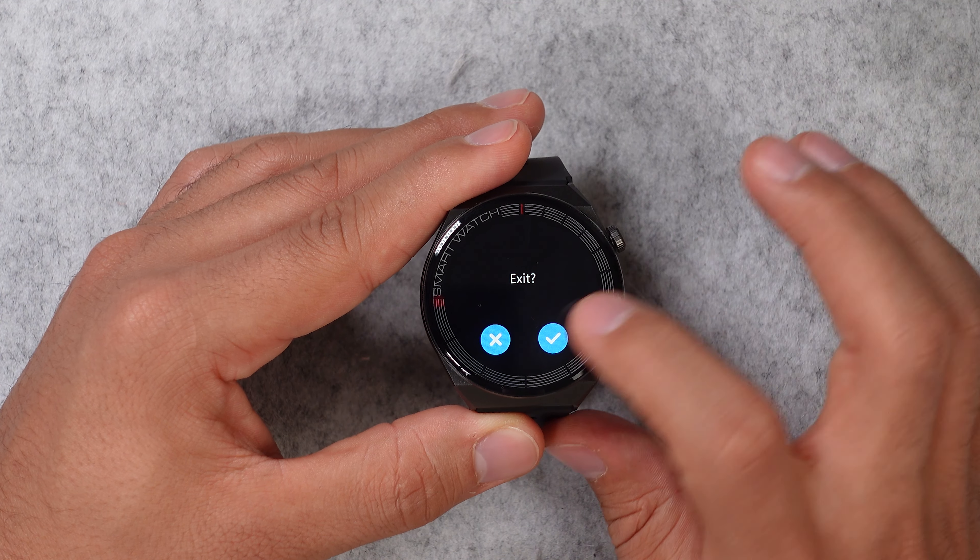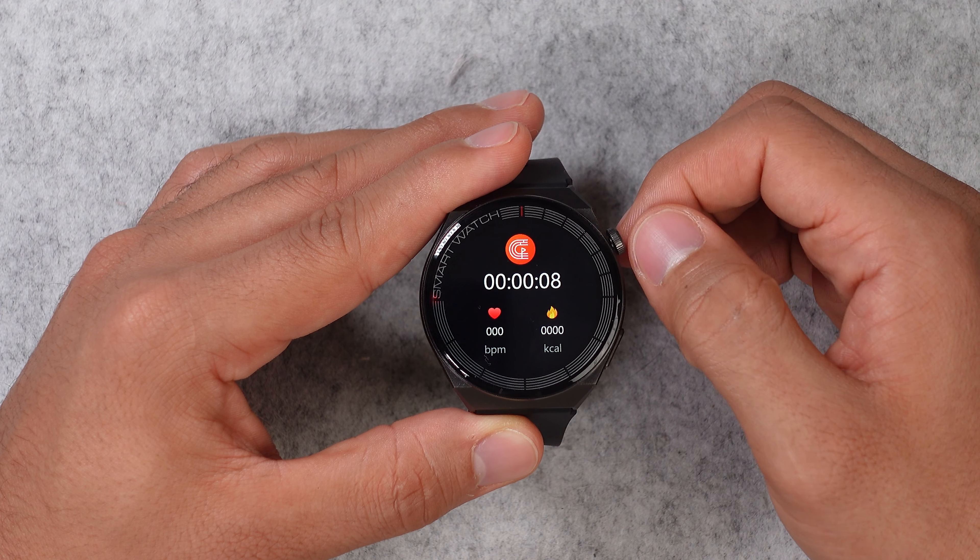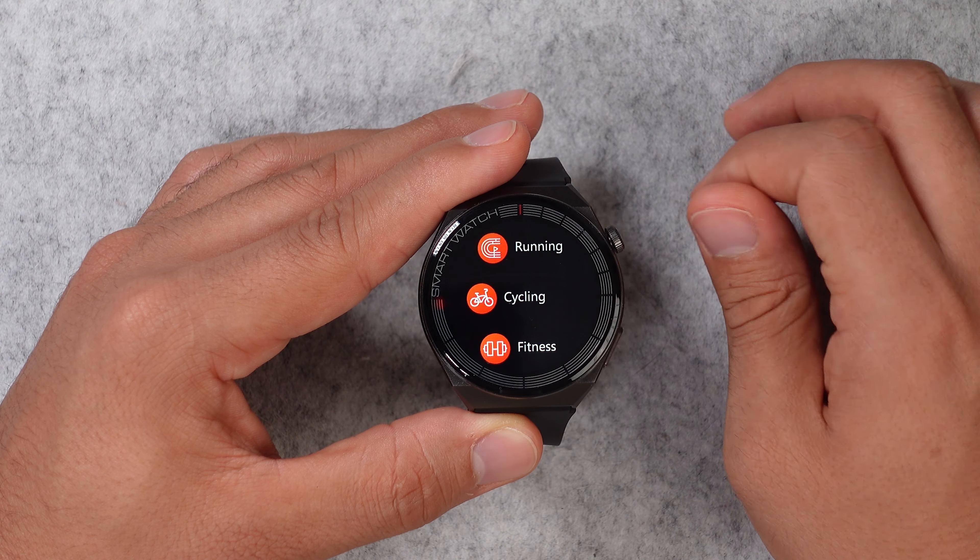Also, if you want to start a workout, the workout display is very basic. You only get the time, your heart rate, and your burned calories — that's it. On top of that, you can't even look at your previous workouts, and there's no built-in GPS. So I would really leave my hands off this smartwatch when it comes to activity tracking and sport.